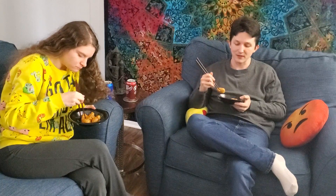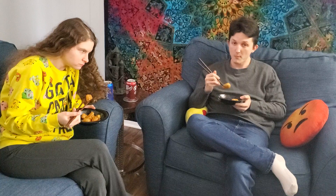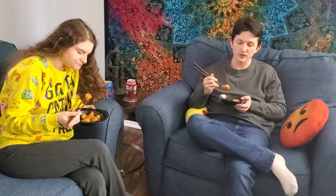This is something I will be getting again, and I highly recommend. I'm giving this, for a bring-home frozen chicken, a 10 out of 10 from me.